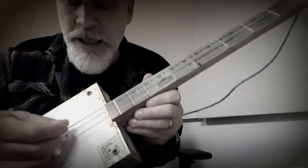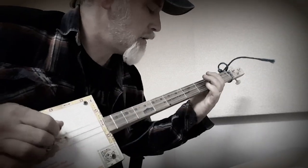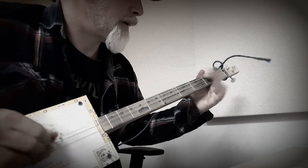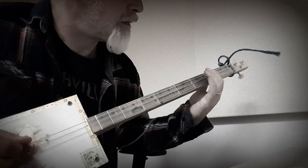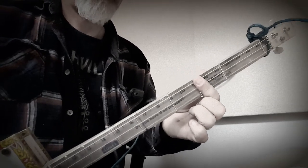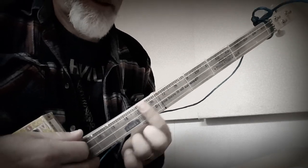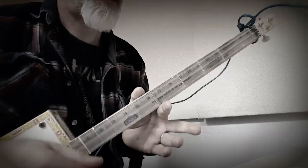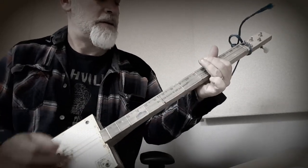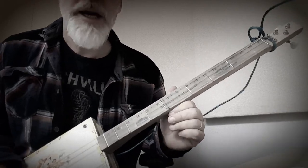First I want to introduce you to this 7-fret pentatonic 3-string cigar box guitar. It's tuned E, B, E. I just used my ear to put the frets in there and it matches the pentatonic scale. So the open string is E, the 3rd fret would be G, the 5th fret would be A, the 7th fret would be B, the 10th fret would be D, and the 12th fret is obviously the octave. These are power chords following the E minor pentatonic scale.